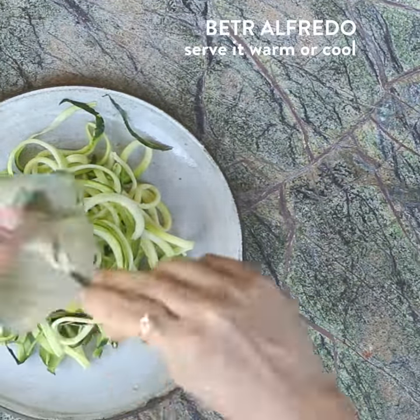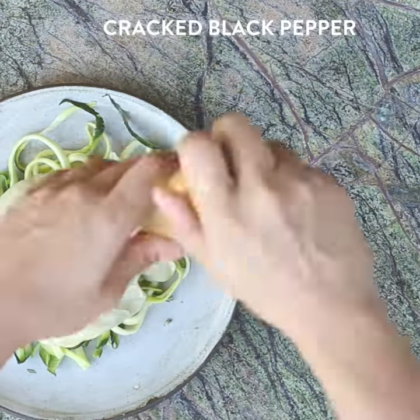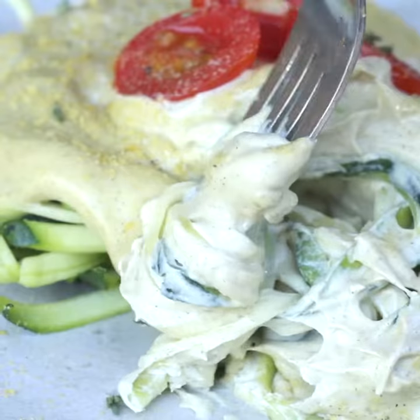Add some spiralized zucchini, some better alfredo sauce, add some cherry tomatoes, black pepper, salt, and thyme, and serve.